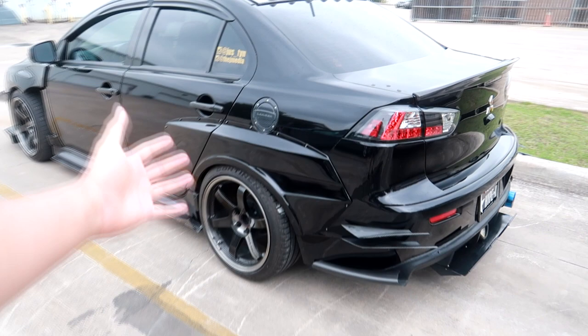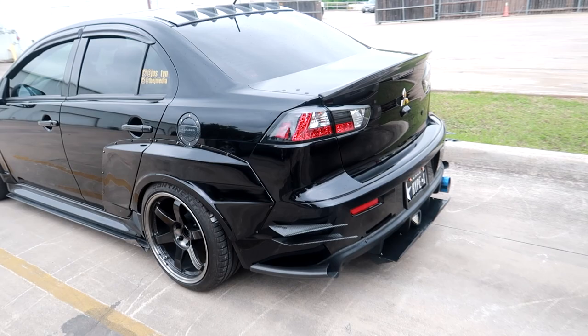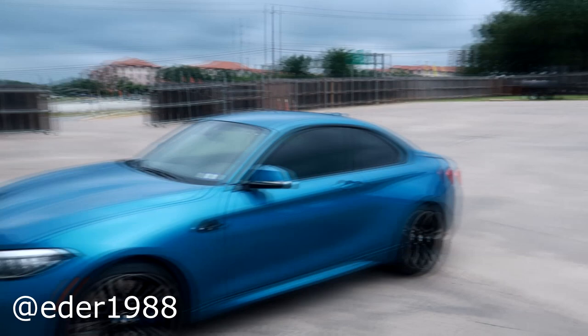If you look towards the back it might look pretty plain — I had a wing on it but I just took it off. Right now I have a big Varis Euro GT wing in carbon fiber that I'm putting on. Also, this carbon fiber duck bill is a little faded, so I'm gonna get Edder to re-clear coat it. Just waiting for him to arrive and check out the new front bumper.